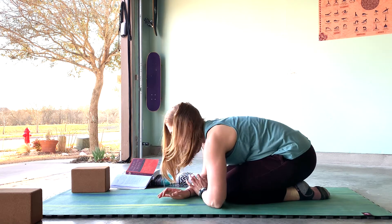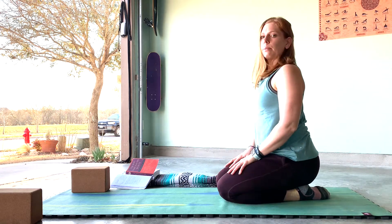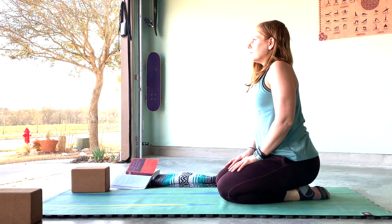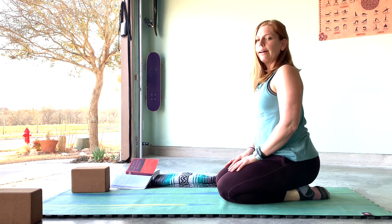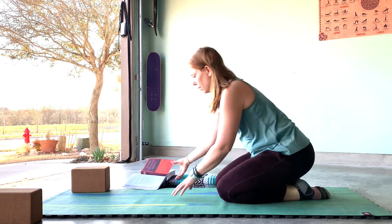Rise up, straighten out your spine, take a deep breath in with a long breath out.